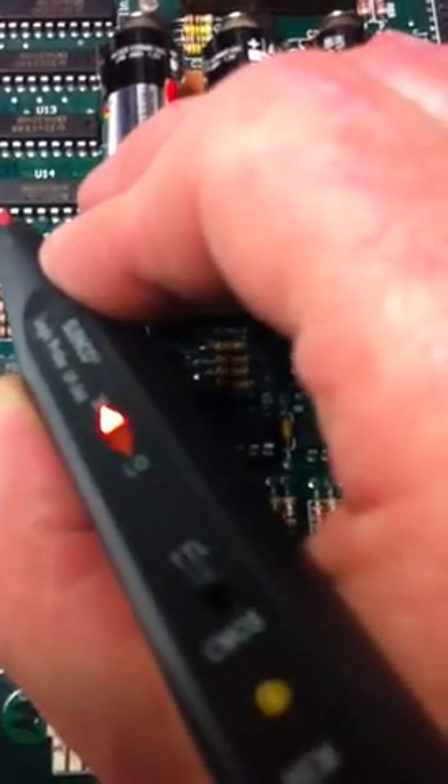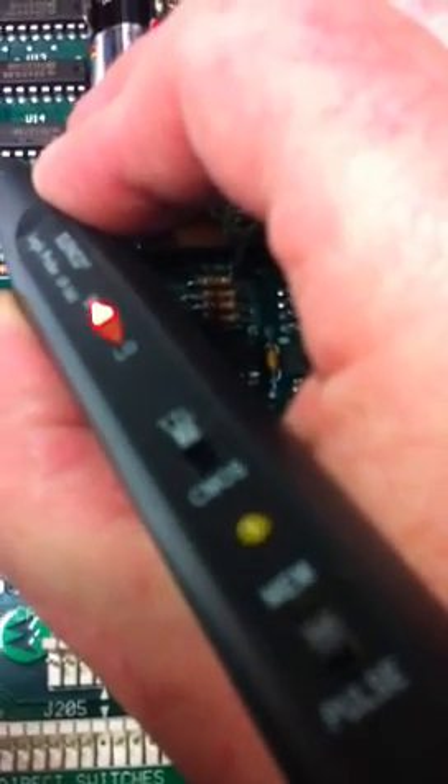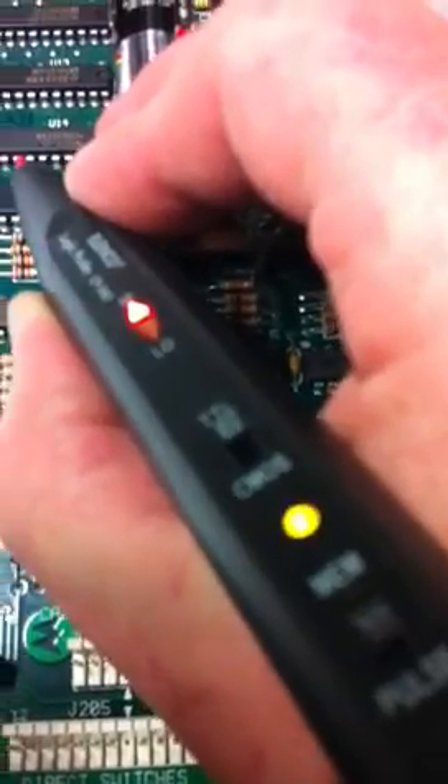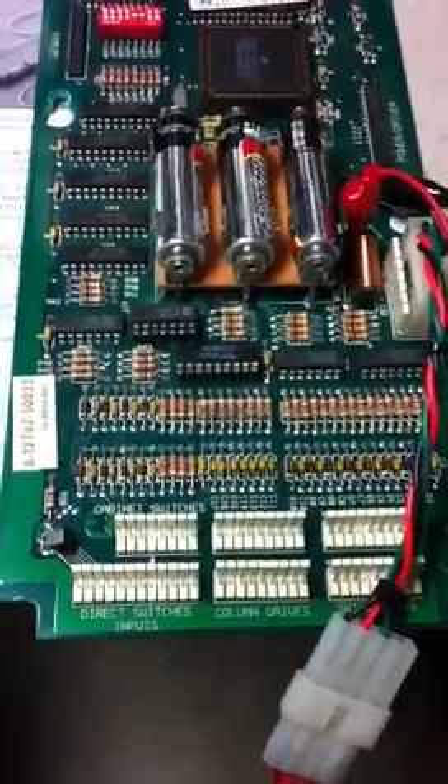Similar to this one here — this is a working column for comparison. So what we're going to do is pull this LS374 out and that'll get this board back in the game again.